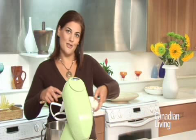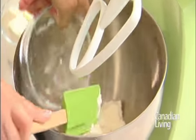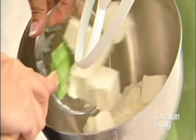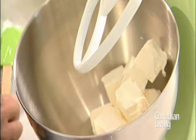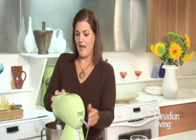While the crust is cooling you can assemble the ingredients for the cheesecake filling. Combine your cream cheese and your sugar in a mixing bowl. Mix together at a medium speed, making sure you get all the lumps out of the cream cheese at this point.